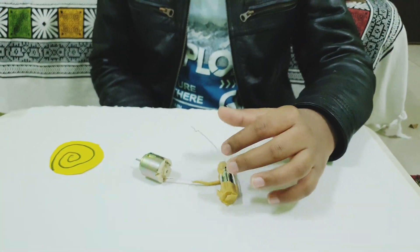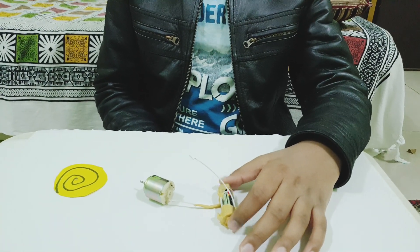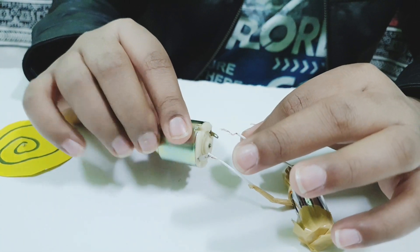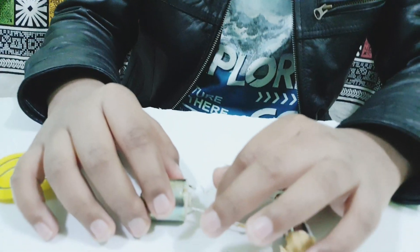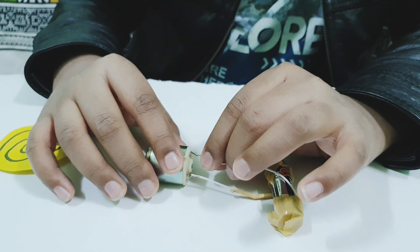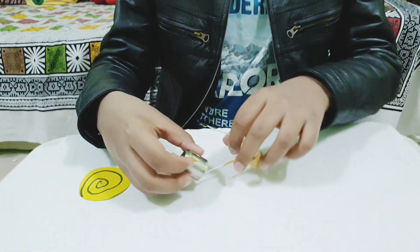It's very simple — we just have to stick the two cables with the tape. As you can see, the two steel things, we just need to stick it like this. Since this is a DC motor, there's no harm in touching it. If we keep it like this, it will start. Now let's test it with the fan.